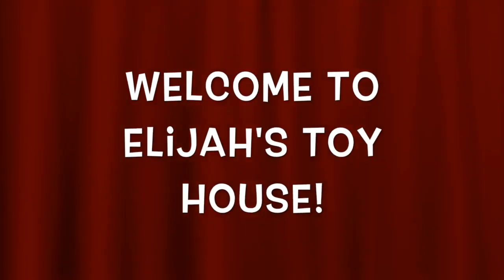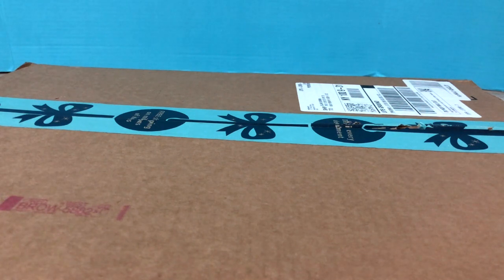Welcome to my show. Hey there, hi there, hello there and welcome to the show.